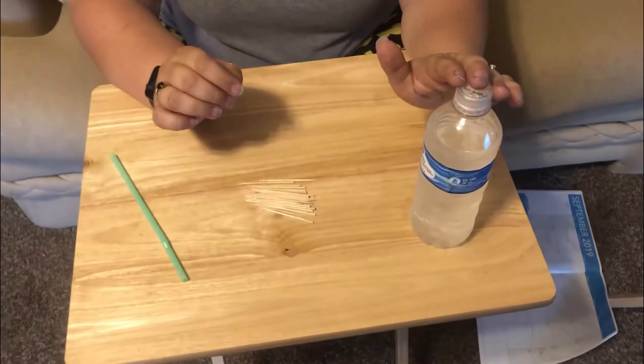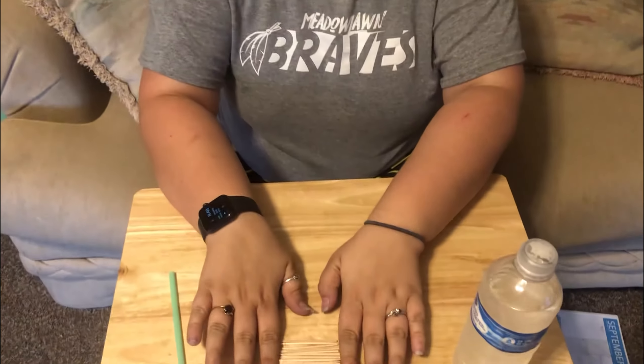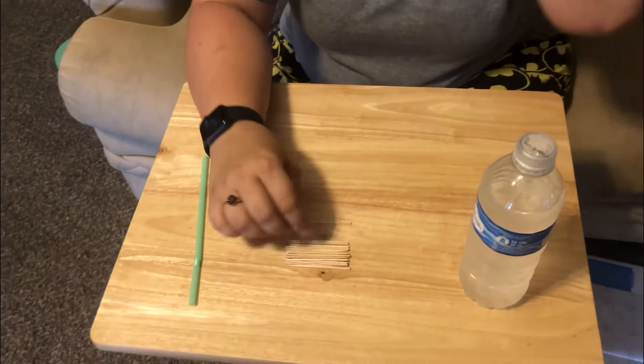I have some water and I have a straw. Now if you don't have a straw, you can use a little dropper, but I don't have a dropper, I just have straws. I'll show you why we need that in a little bit, but first we're going to start with the toothpicks.